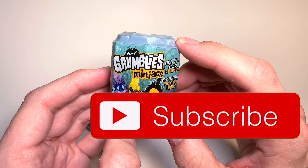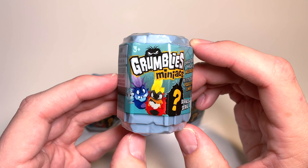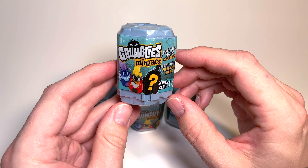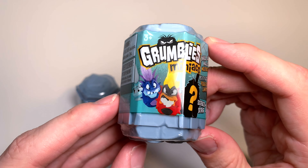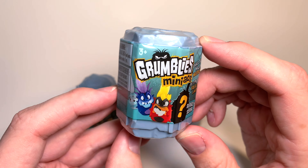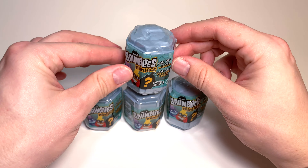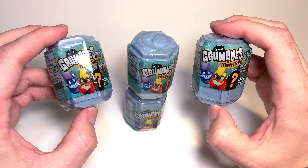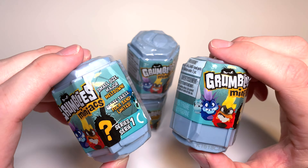Hi everybody and welcome to Daddy's Toy Kingdom, and I think we're about to have a meltdown — is it a little meltdown? No, it's a major meltdown in a small size! We have Grumblies Miniacs. Take a look at these amazing, crazy-looking little toys from Skyrocket. Each one comes in its own little rock, and we bought four of them — we found them at Target. I cannot wait to open them up and see what features they have!